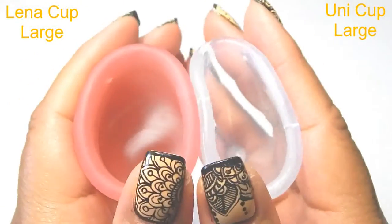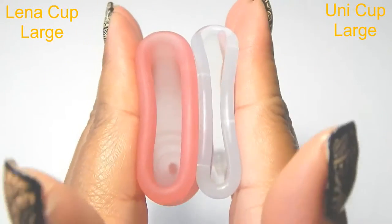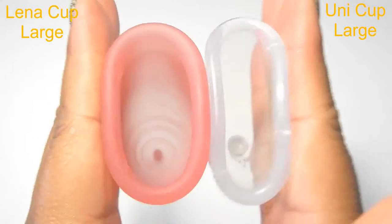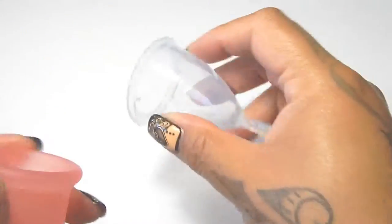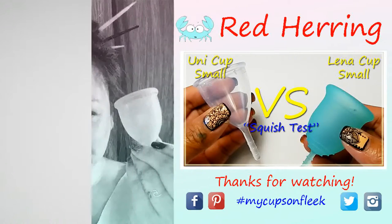And just the rims. And that was the Ooni cup and the Lena cup, both in a size large.